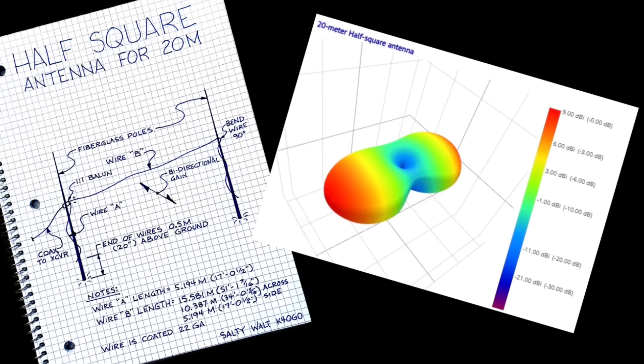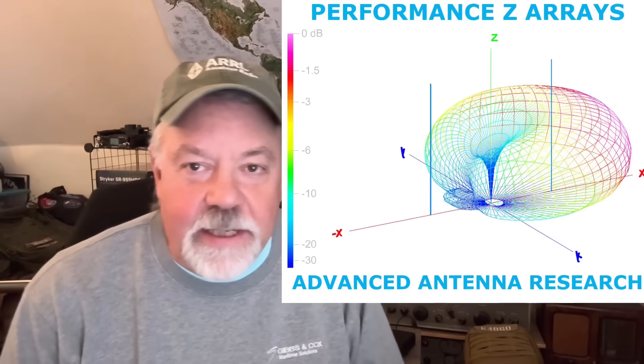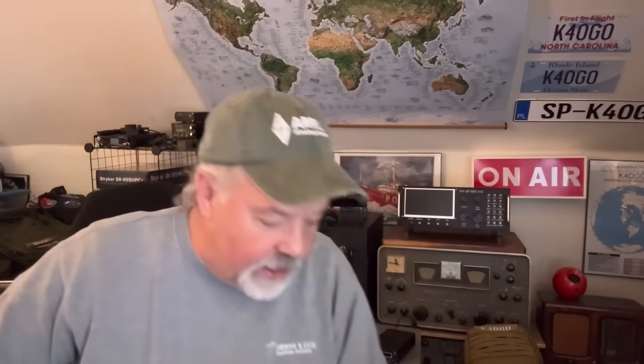I also did a half square and an antenna with a reflector. I've got some other antennas coming in that category. My friend John, NJ4Z, owns Performance Z Array, and I've got all the cables cut — the phaser, everything, the box. I've got it all. I just want to get out and do a phased array vertical for 20 meters in perfect conditions.